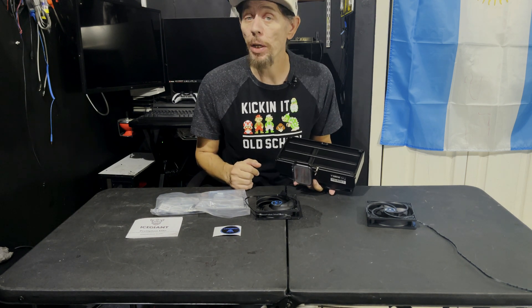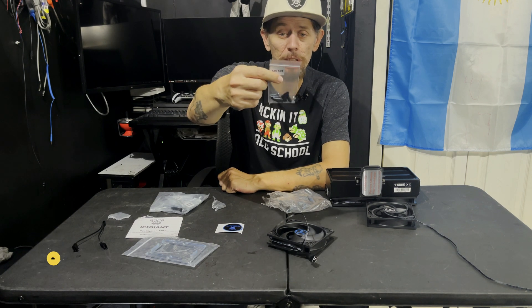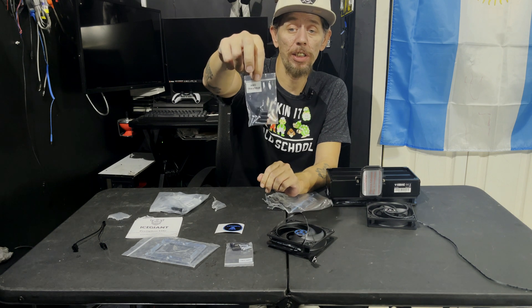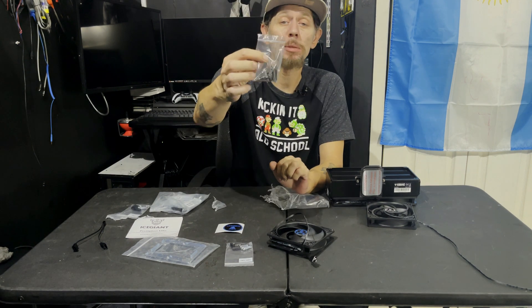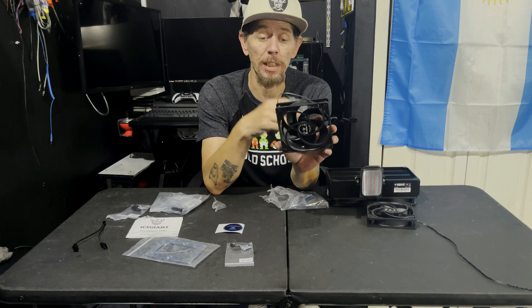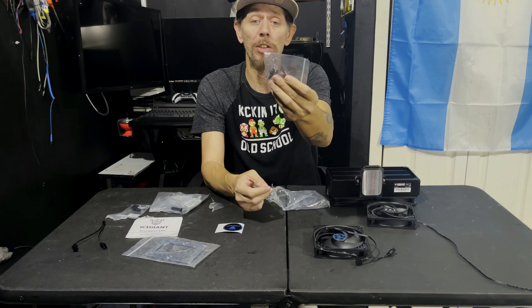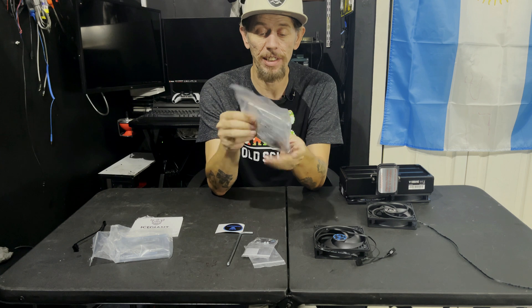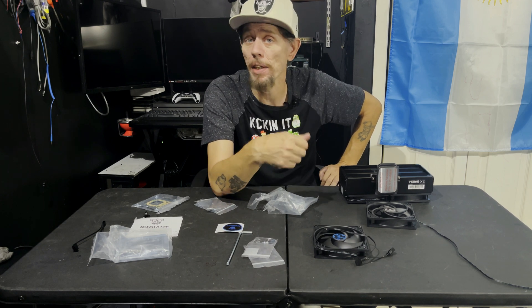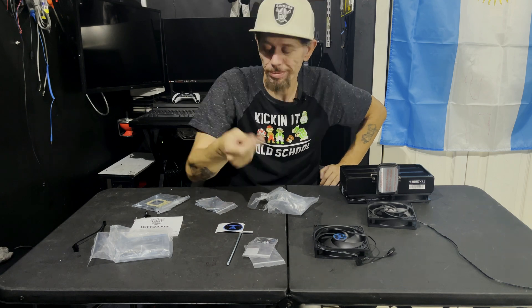This is everything that matters that comes inside the box. I see AIOs come with a lot more than this. You're going to have a Ziploc bag inside with the TR-4 mounting accessories. The bag that says AM4 — if you're on AMD, this is yours. The TR-4 bag is for Threadripper. There's also a bag with no markings — these are the screws for your fans into the ProSiphon Elite. Make sure you get the AM4 bag, the bag with the long Phillips head black screws, and this really long Allen. Thermal compound comes in its own bag, plus a spreader for thermal paste. The mounting here looks like just two bolts, one on either side, so you may not get good coverage without spreading.